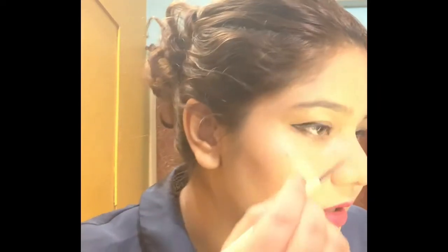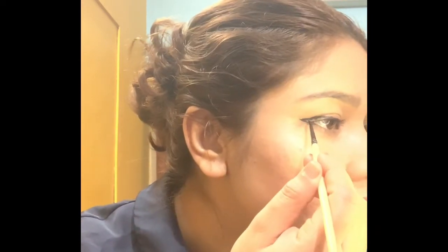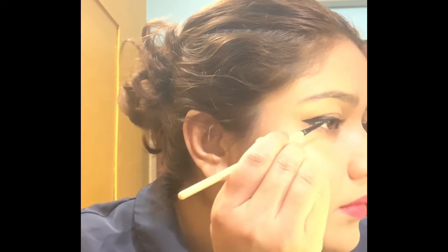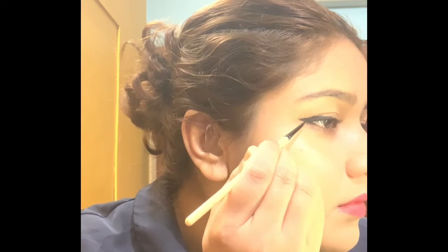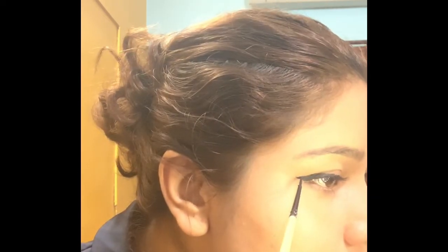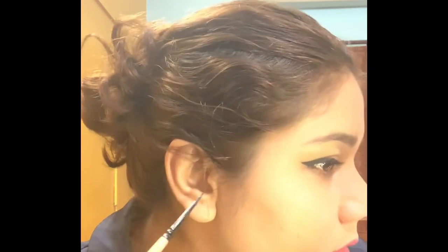This is the easiest way I can achieve my winged eyeliner, which is very easy. Now I will try to fill the gaps and complete them. And this is the corner — it's very easy.